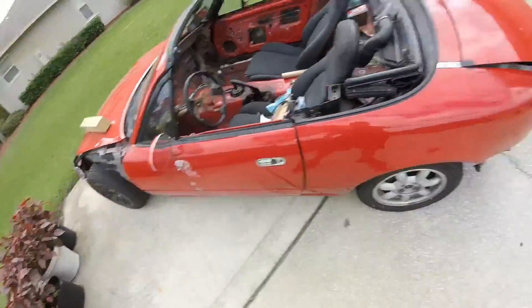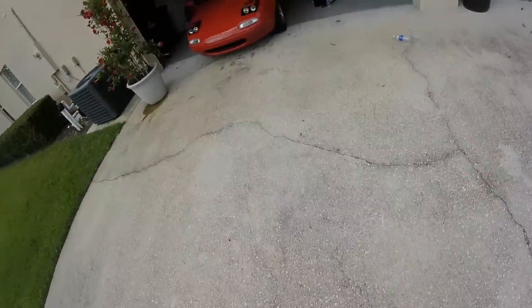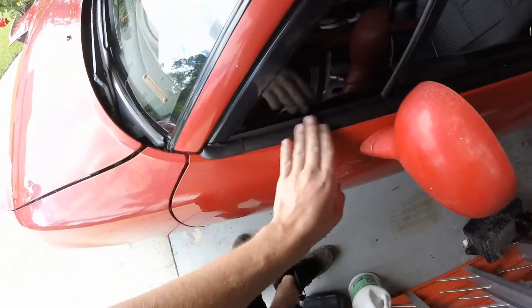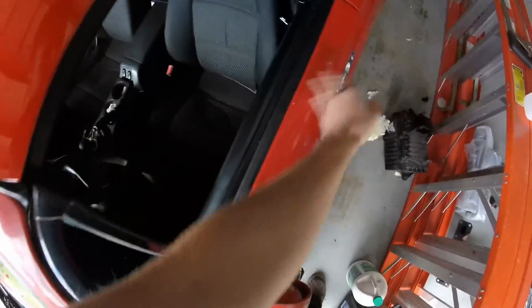I threw it on this car and then I got brand new belt line molding for this car. It's all nice and brand new and nice and black and everything.